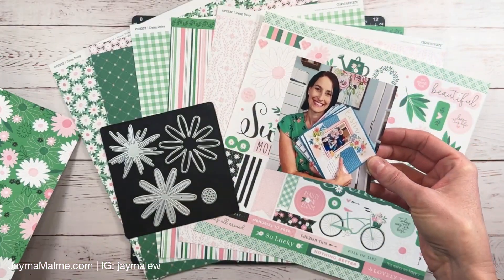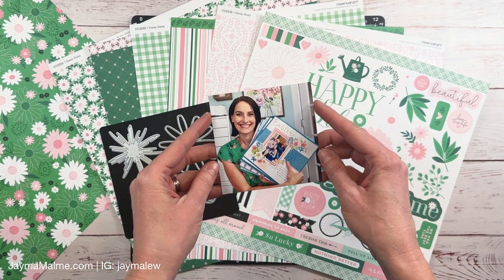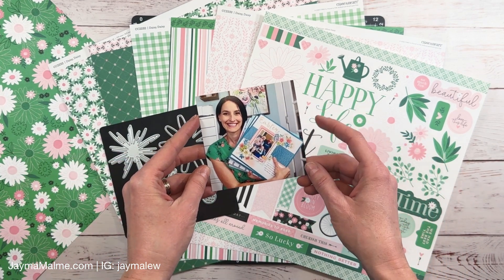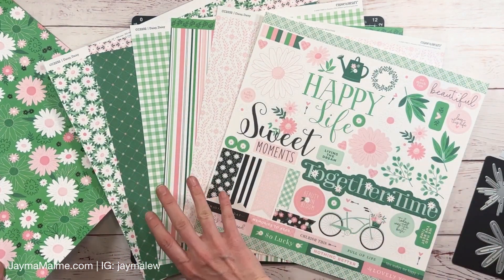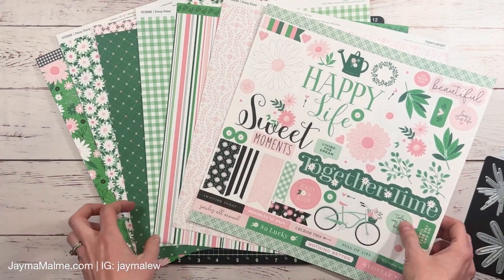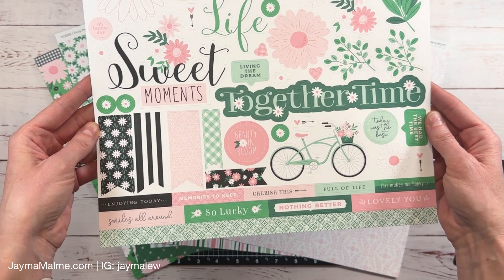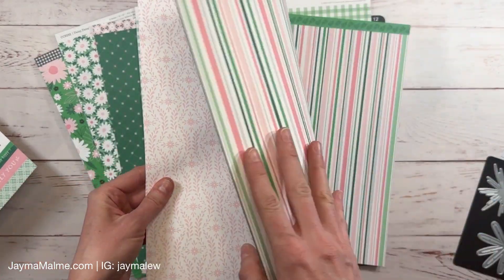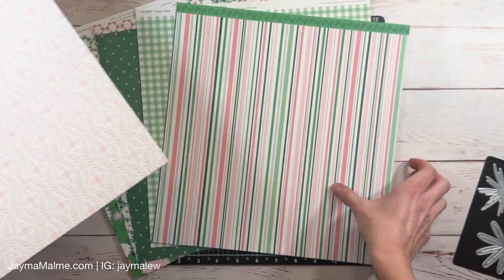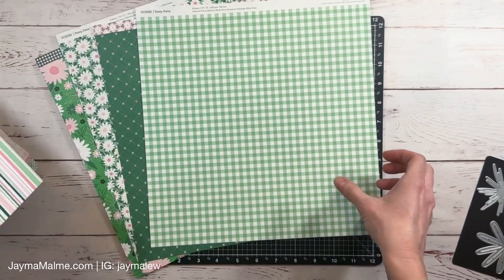I thought that it matched that paper perfectly so we're definitely going to be using that as a heavy accent. This photo actually comes from one of the thumbnails here on YouTube and I'm going to talk about why I'm documenting that in just a moment. I wanted to give you a close-up look at the sticker sheet and papers. There are some really good title options on the sticker sheet and I really like this subtle pattern of the pink, and then the stripe is a great way to bring in all of the colors from the pack.